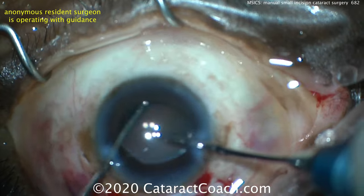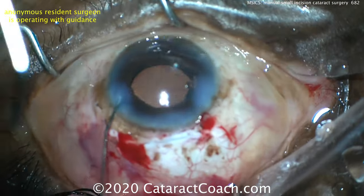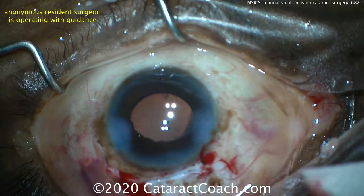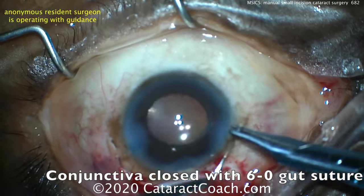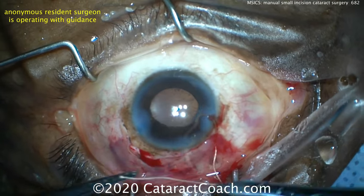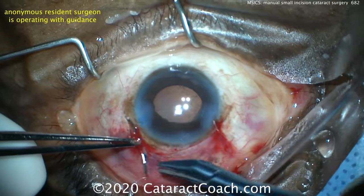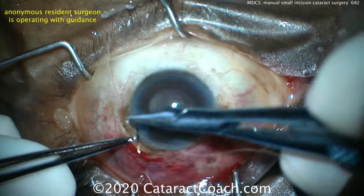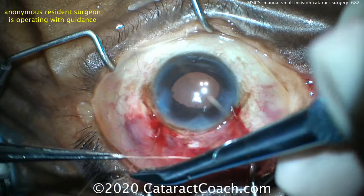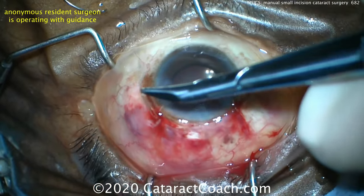Taking out the viscoelastic at the end of the case — all that's left is suturing the incision. Some surgeons do SICS without a suture; I think in this case you're better off putting in a suture — that's a seven-millimeter incision. Here it's left without a suture, and just closing the conjunctiva with a vicryl. This patient had a beautiful result. Definitely learn this technique if you're in residency training — it is very useful for patients with a weak cornea and a very dense nucleus. I want to thank our resident from Bascom Palmer. Great job.